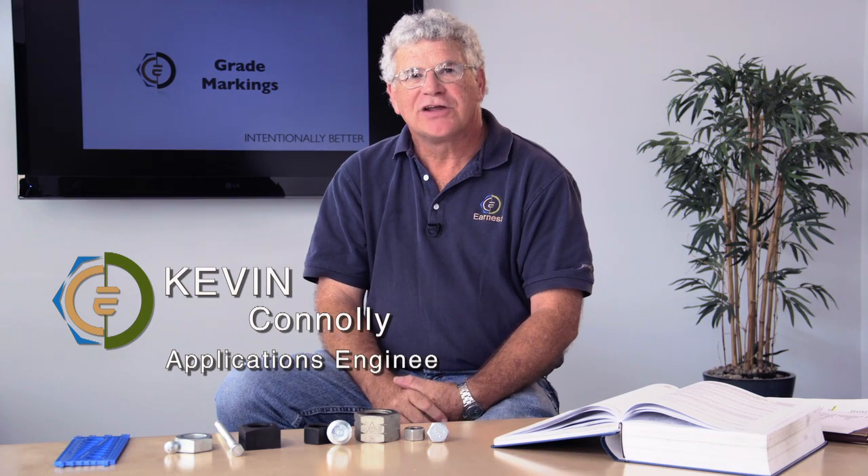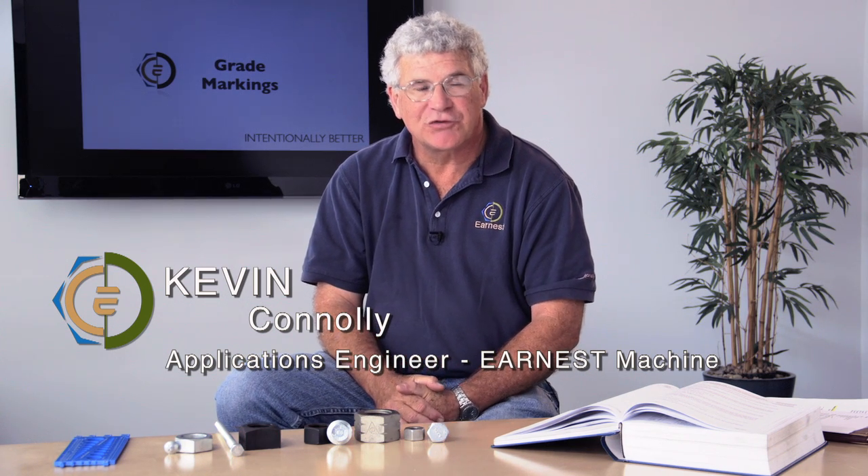Hi, I'm Kevin Conley, applications engineer for Ernest Machine Products, reviewing another question we commonly receive here at Ernest that deals with grade markings.